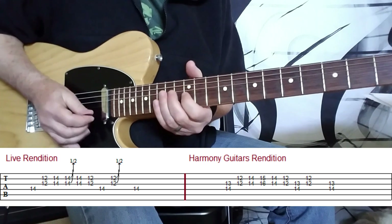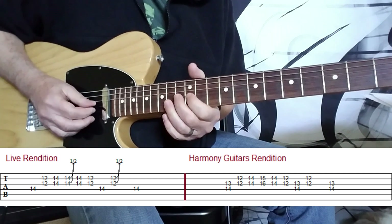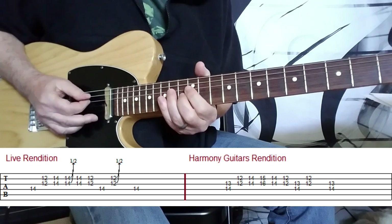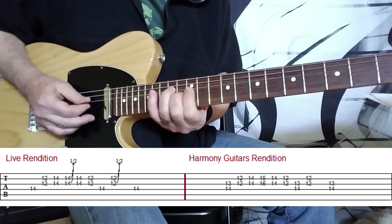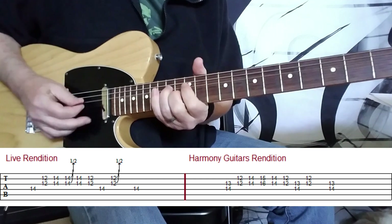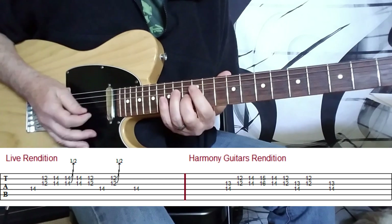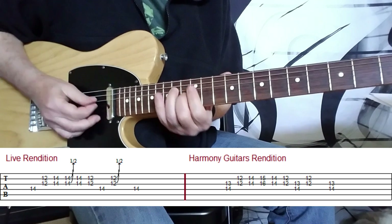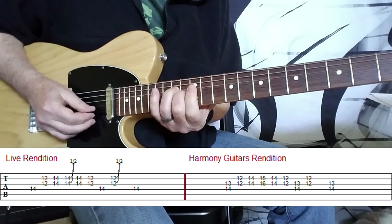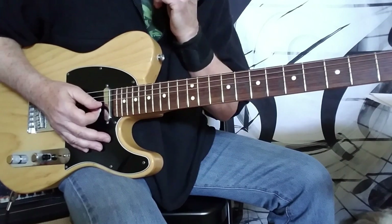If you've got two guitar players doing it, it's nice — one guy can just play the first part, and then the second one plays the harmony. Now if you want to put them together, you can play them as double stops. I've got that tabbed out for you, and I'll play it nice and slow so you can see exactly what I'm doing.